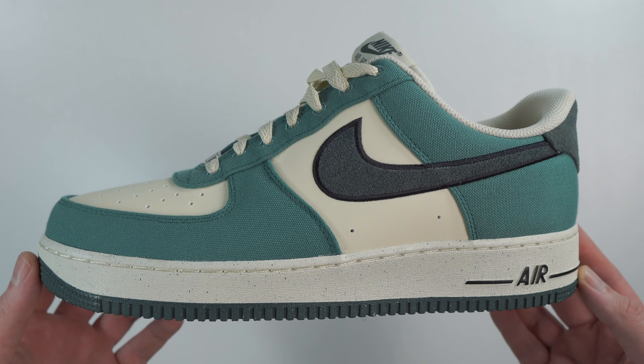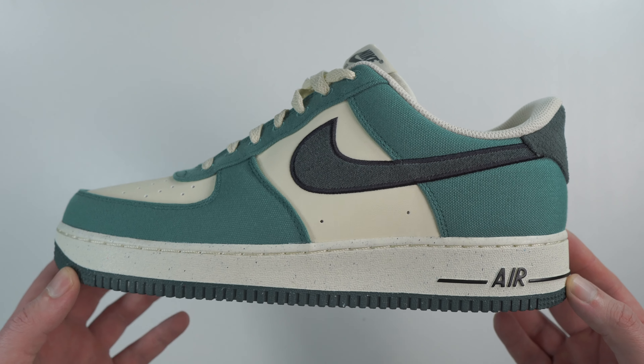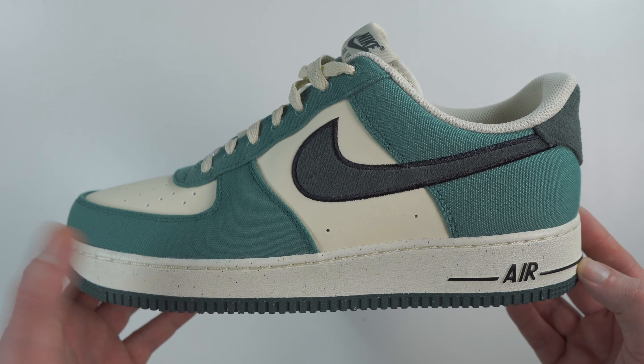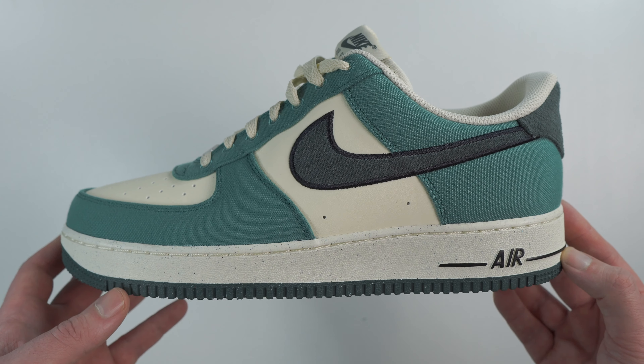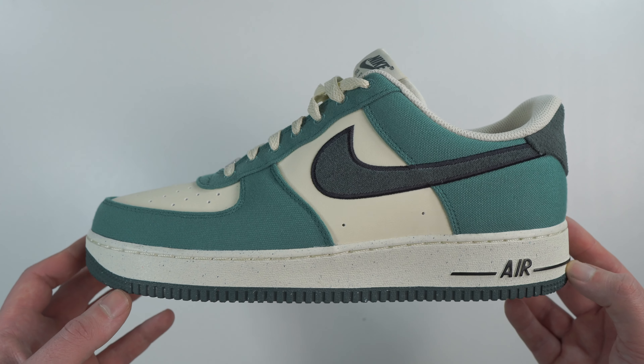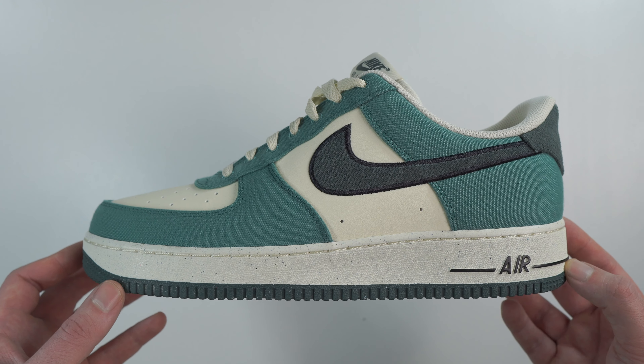Moving on to the canvas overlays, which are listed as Vintage Green - it is a very light green. I'm kind of liking this neutral colourway. I'm liking the sail leather and also these overlays - they go really well together. I can definitely see myself wearing this one as smart casual wear, something with jeans or cargoes.